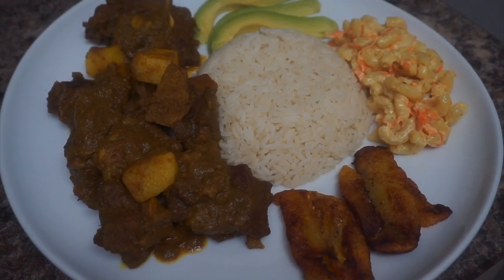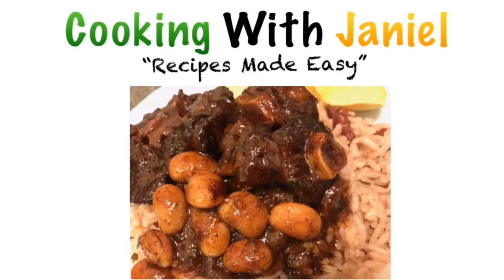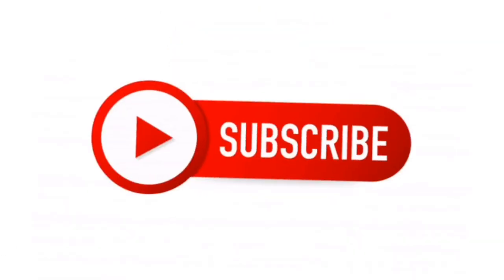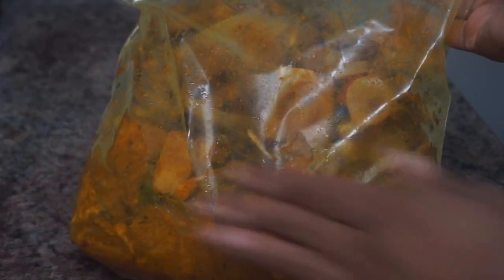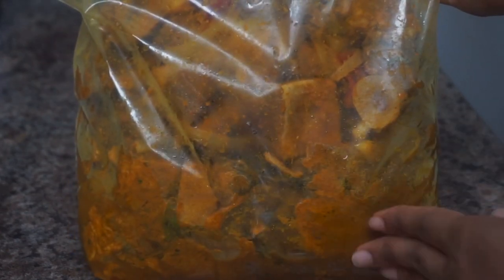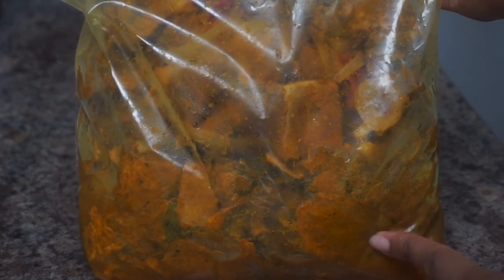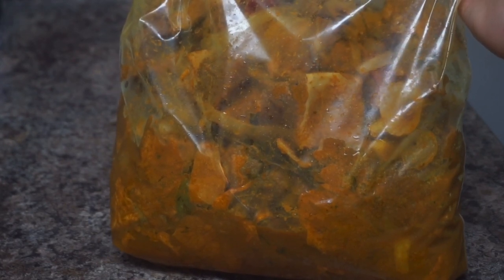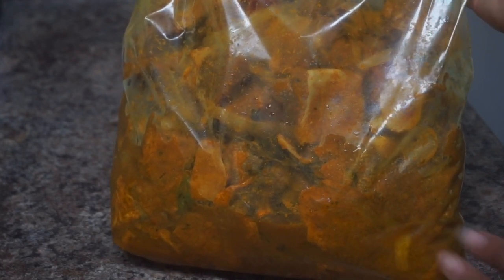Today we are making some yummy Sunday dinner. When you make curry goat it is well marinated, well seasoned up. I had this in the freezer for two days then took it out last night for it to defrost a bit. It's quite defrosted, so now I have my curry burning and I'm about to add it to my pot and get this whole process started.